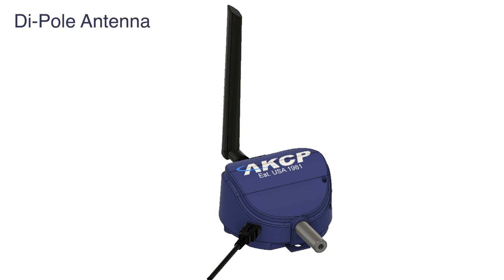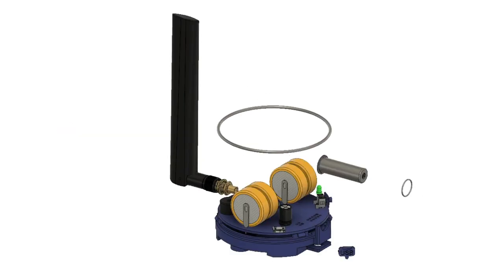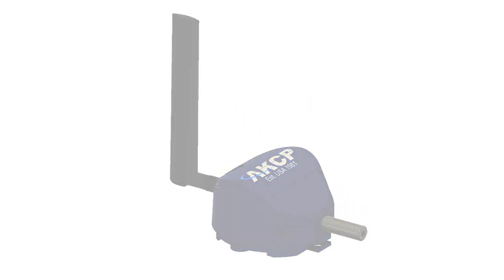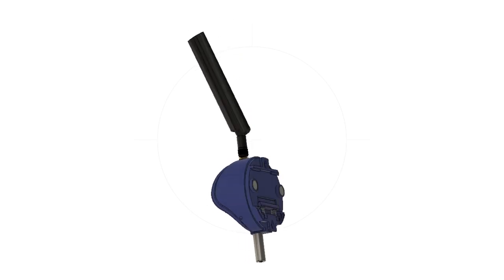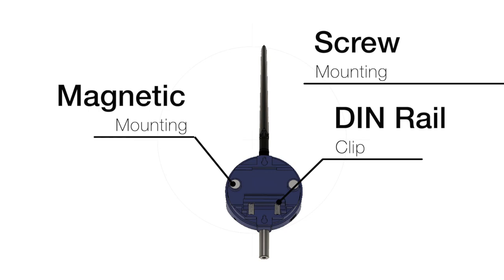A dipole antenna ensures maximum broadcast range. Sensors can be mounted outdoors and in damp environments as the enclosure is weather resistant and sealed with o-rings. Multiple mounting options are built into the box with magnets, DIN rail clips and screw holes.